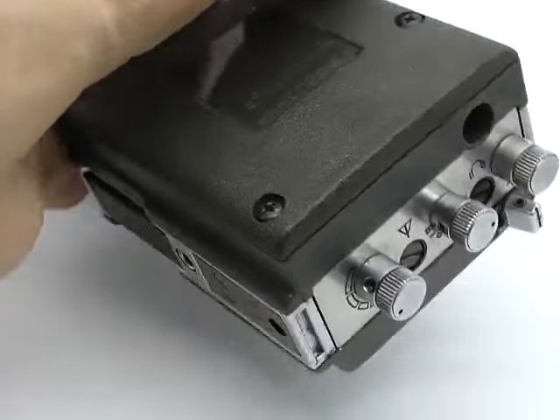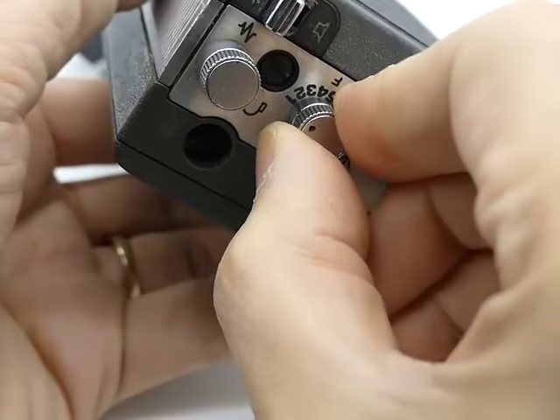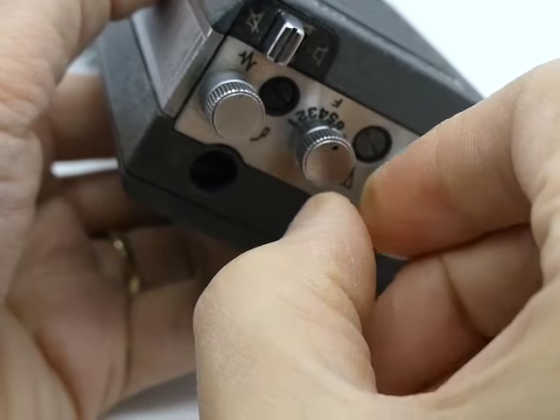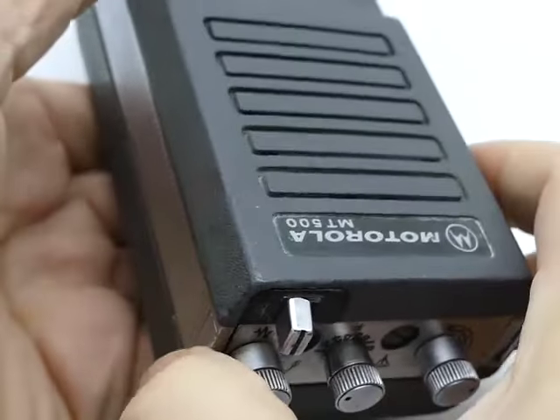So then, also test the switch. It cycles through 2, 2, 2, 2, 2, 3, 3, 3, 3, 4, 4, 4, 4, 4, then back to 2. That should be quiet again.